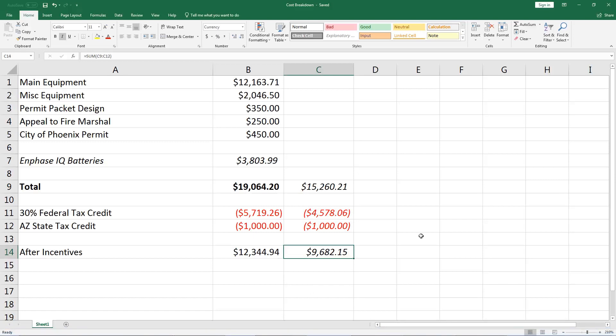In today's video, I'm going to go over the final cost of my DIY solar installation. I have a series of videos going over the process of the installation, so be sure to check those out. We're going to check out the final cost and compare it to what I was quoted. Here is the cost breakdown.